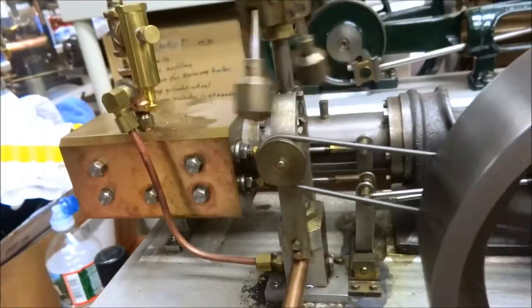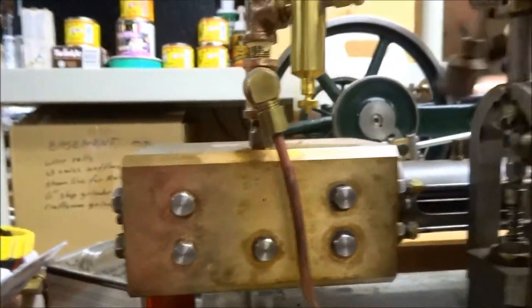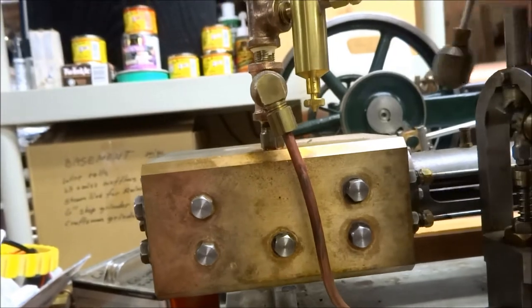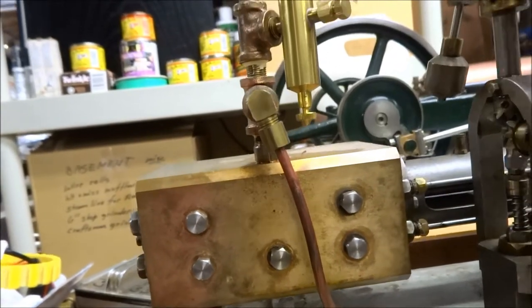It's hooked up to the governor, but this is 25 psi. I think I'll have to work on it a little. The governor will work.